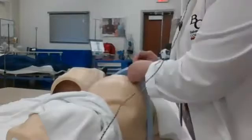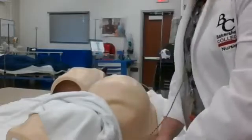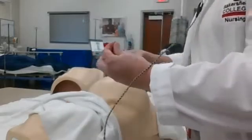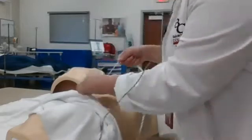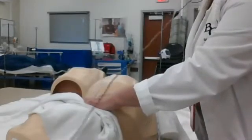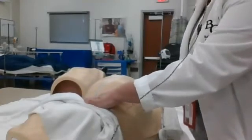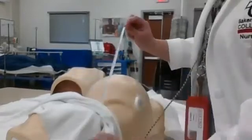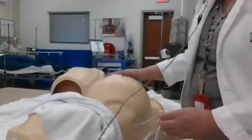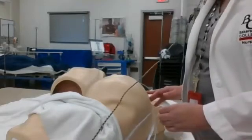The other skill we utilize in our OB rotation is doing a fundal height, and this is something you as students can do as well. You'll use a tape measure — they're single patient use. You want to measure from the xiphoid process, which is the bottom of the sternum, all the way down to the symphysis pubis, which is the top of the pubic bone. We do this in centimeters, and that measurement should be close to the gestational age. For instance, I'm measuring here and she's 40 centimeters, so she should be about 40 weeks gestational age.